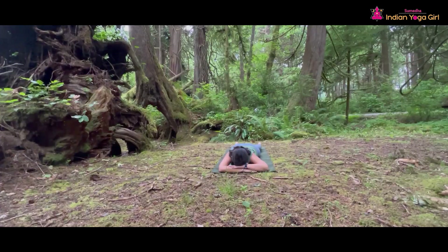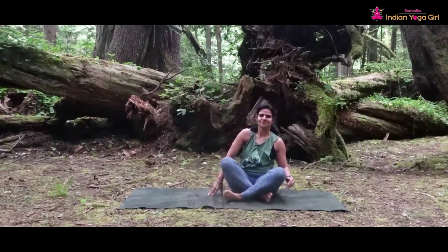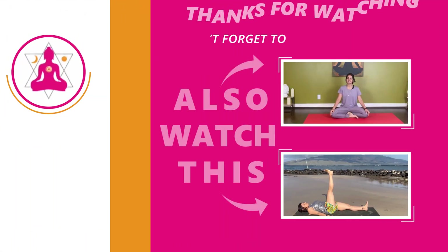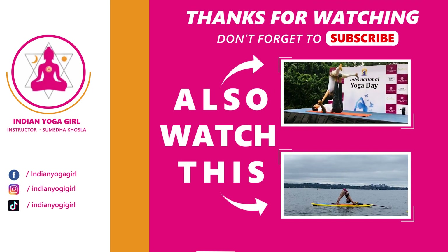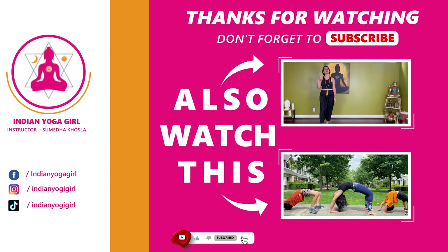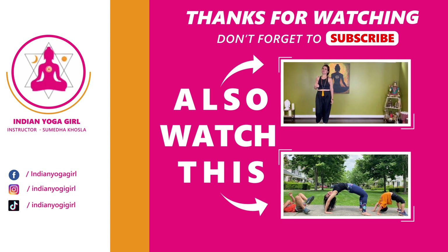Then slowly turn to the side and come back to a sitting position. Thank you so much for watching and sharing your beautiful energies with me. If you enjoyed this video, give a thumbs up and don't forget to click the subscribe button to stay up to date on all our new yoga and workout classes. See you. Thank you so much. Namaste.